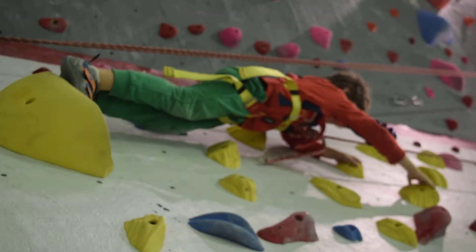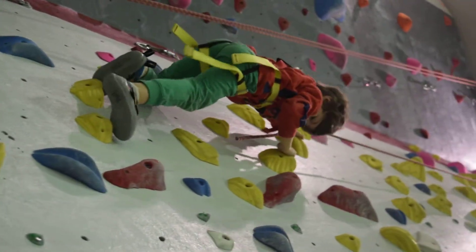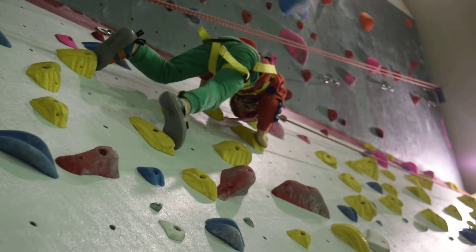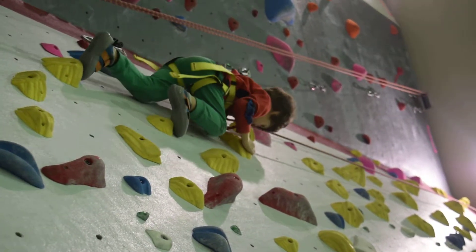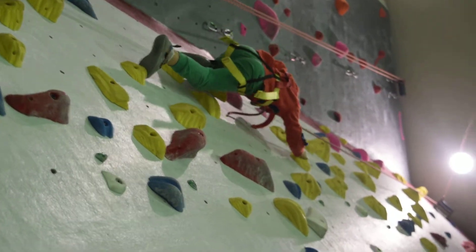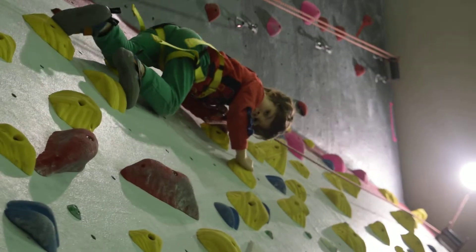I almost did the top. Well, halfway to the top. You can do it. Did you take pictures of Meemaw? Oh yeah, you know it. Go Leo. Yeah buddy, you're doing awesome.